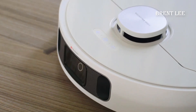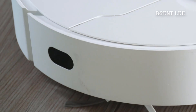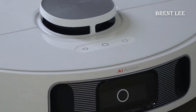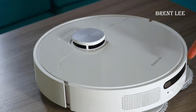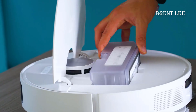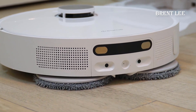Now let's delve into the performance of the Dreametech L10s. This robot vacuum features high precision sensors that enable it to navigate your home with remarkable ease. It effortlessly transitions between different floor types — from hardwood to carpets — and automatically adjusts its suction power as needed, delivering a consistently thorough and efficient cleaning performance.